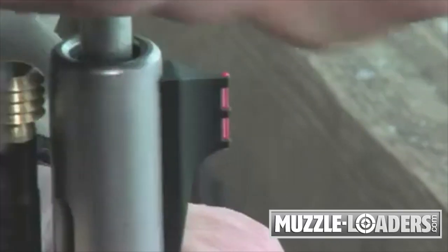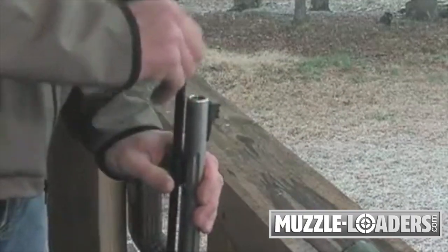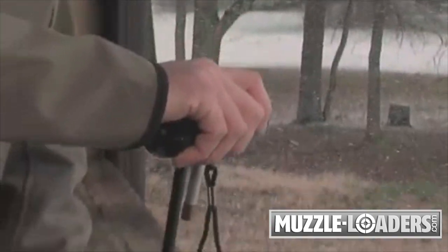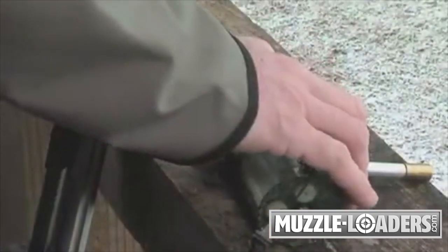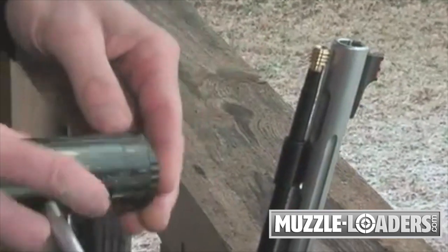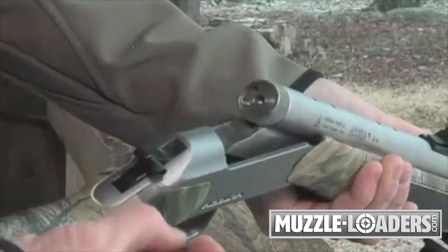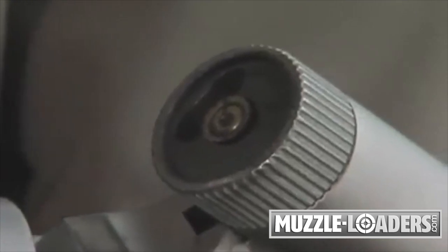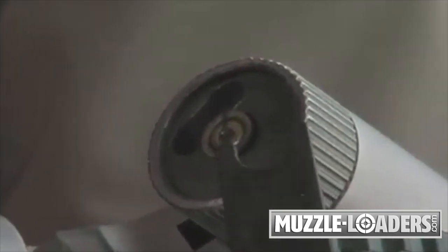Use the Rotolode short starter to start the bullet down the barrel, then go straight to the ramrod. Once the bullet is well down the barrel, use your Rotolode palm saver to firmly seat the bullet — they don't call it a palm saver for nothing. And the last step, just remove a primer from the primer compartment and prime the gun. Now you can shoot. And after shooting, if you need a decapper, the Rotolode has you covered there also.